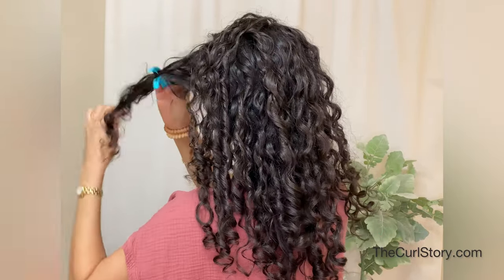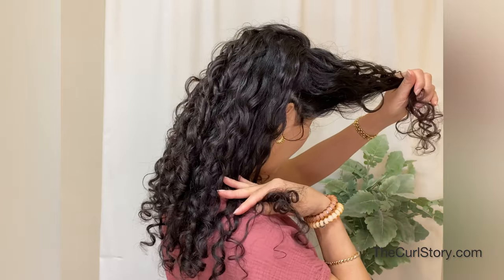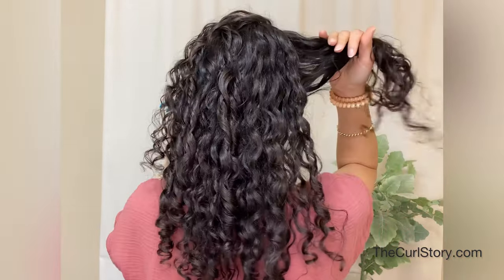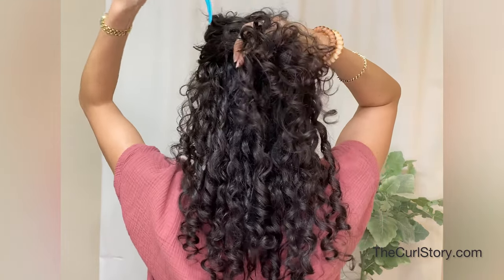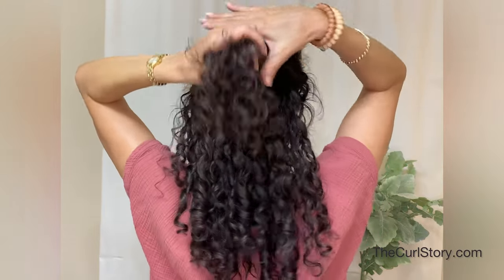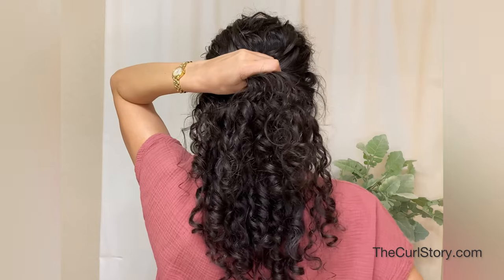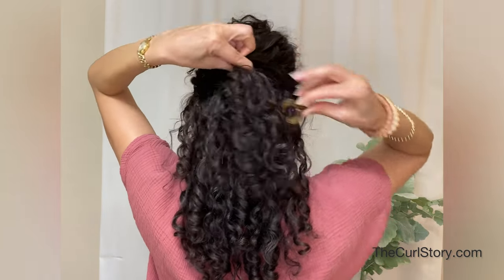The trick here is that to do this half up hairstyle, I'm not actually going to clip up half of my hair. I'm just going to take very small sections on either side of my face — just the hair from my ears forward — bring those two sections back and gather them down at the back of my head at eye level. I'll check in the mirror to make sure my positioning is correct, and that's where I'm going to place the tiny claw clip.